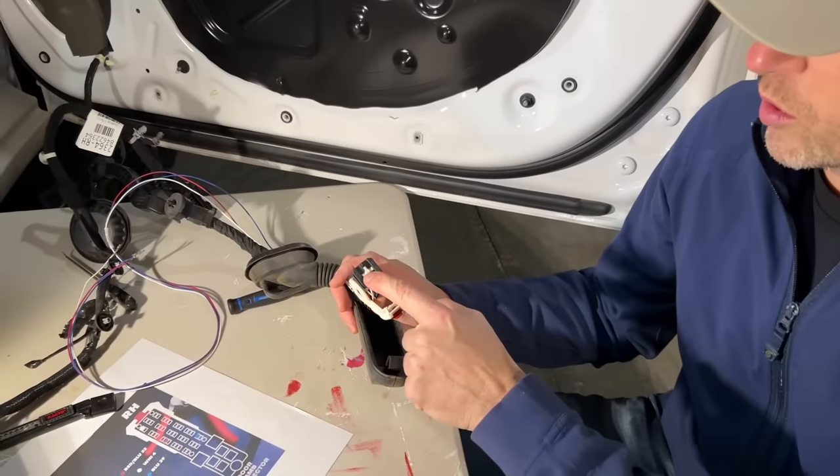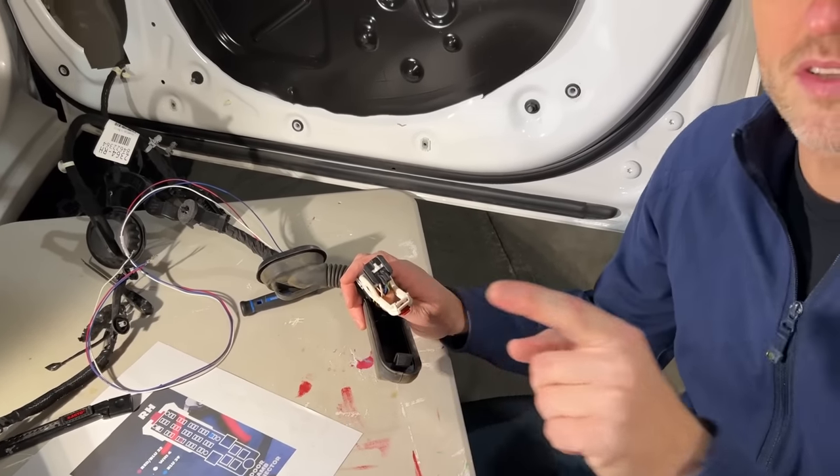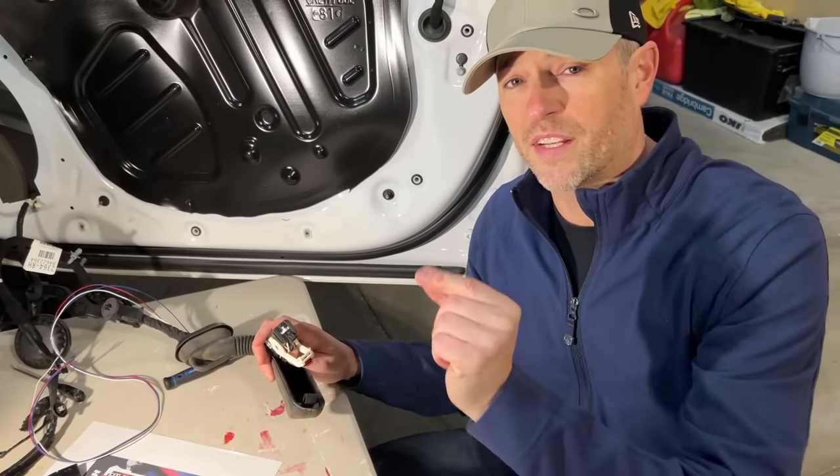Quick tip: if you're having trouble putting the pin lock back down, it means the wires that you've added aren't seated in all the way.